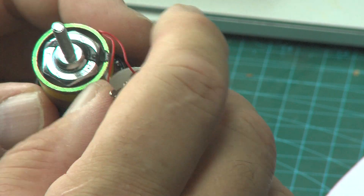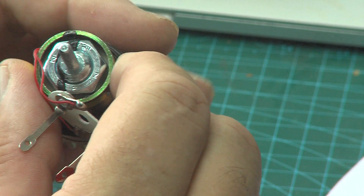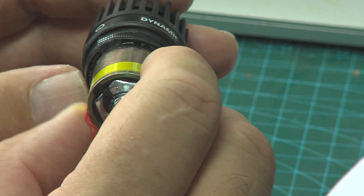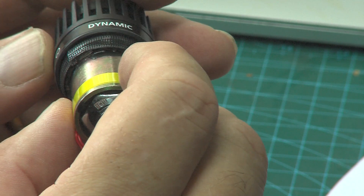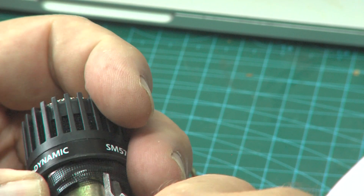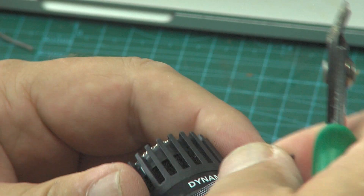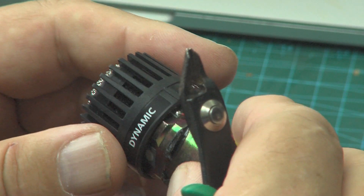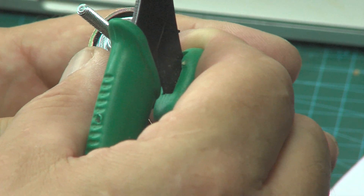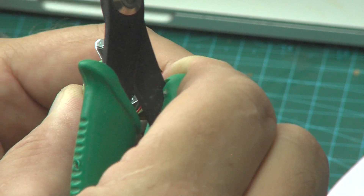With the rubber removed, the design is completely different to the Shure. By prising off the perforated disc screen, it's possible to have a go at removing the end. The two wire attachment points are now visible. Getting into the end to release the retaining clip, the clip turns out to look surprisingly similar to the Shure's clip design - same design clip.